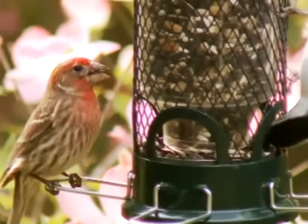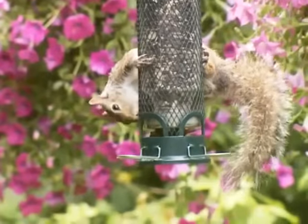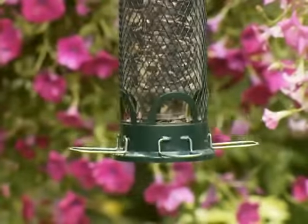Full of seeds and fortified against squirrels, the little Squirrel Buster Mini is a huge plus for birds and the people who feed them.